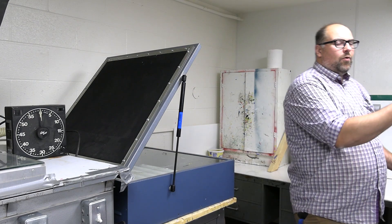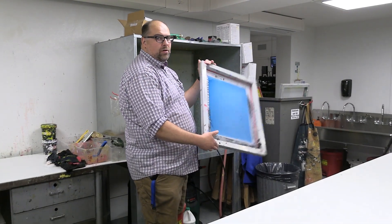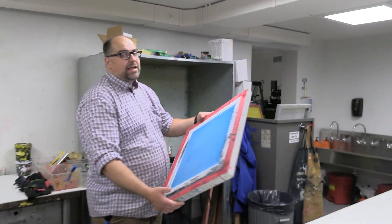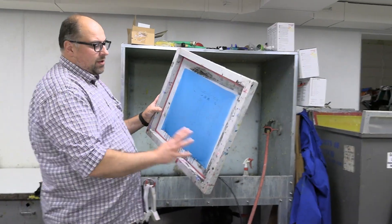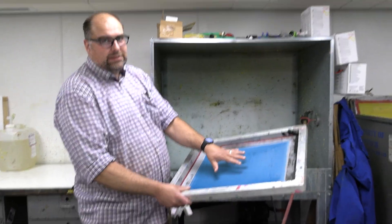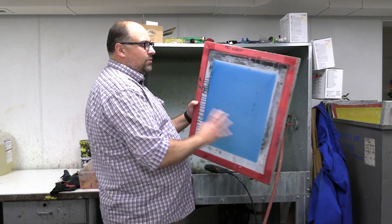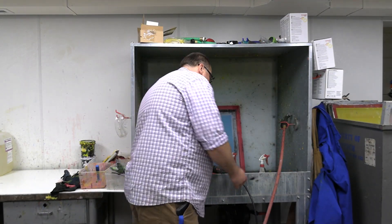We're going to shift our focus to our wash bay right now. If you notice, there's actually no design yet on the screen — it looks like it hasn't even worked. But what this is, is it has not been washed out yet. Part of our screen is hard, part of it is very delicate. No light has hit the top of this screen yet; we've only exposed on the back, so the majority of our spraying needs to happen on the back of our screen.